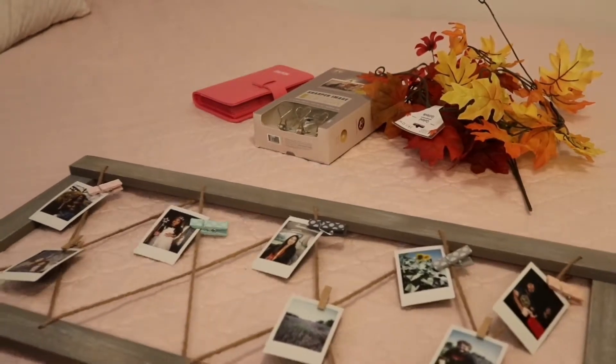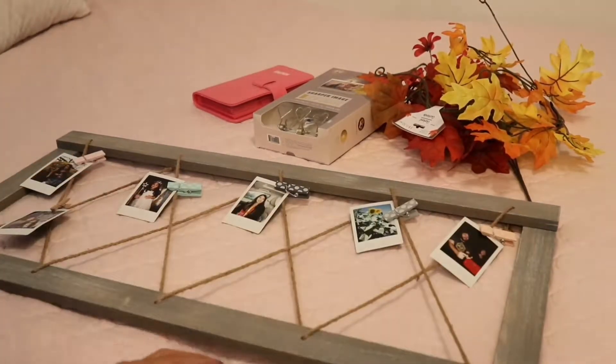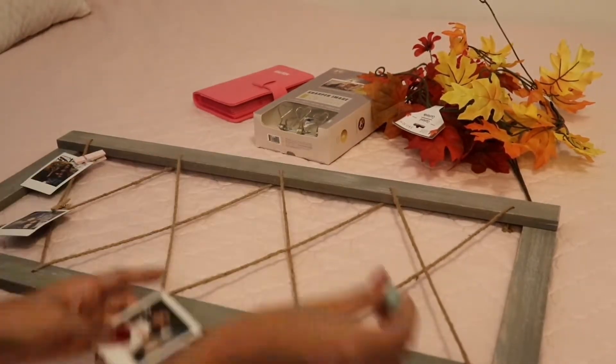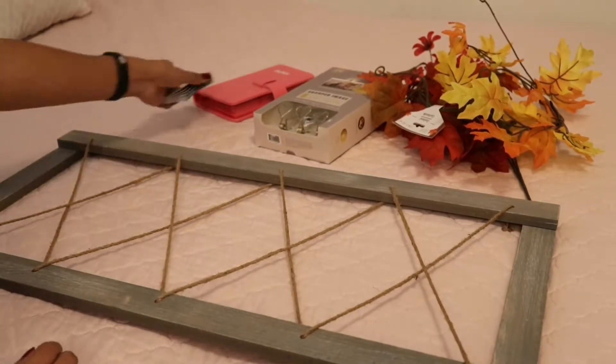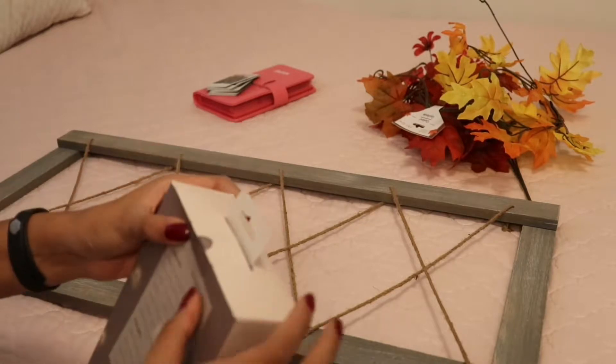First I'm going to start out by taking off the photos I already have on there. You can decide what type of photos you want to put on — I have little polaroids that I like to put on here, but you can use any size of photos you'd like, or even little note cards.